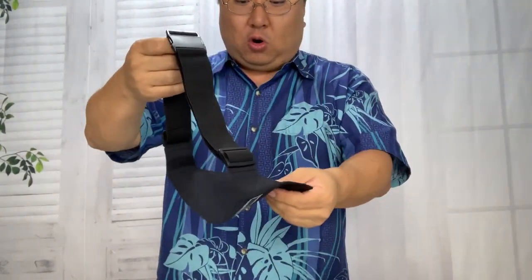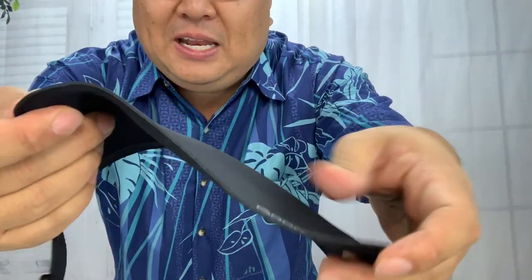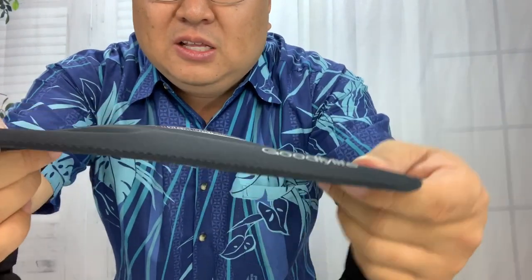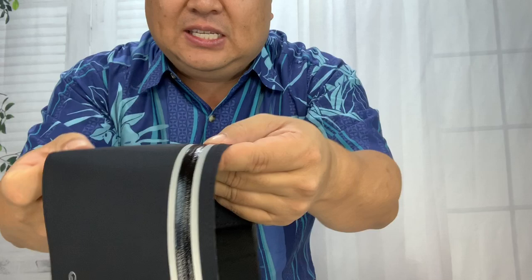Whether I'm mowing the lawn and want to have my phone on me without it being in my pocket and worrying about it falling off and running it over with the lawnmower. As you can see here, this thing is super thin — it's like a nylon jacket. Sometimes they're like a neoprene material and they're really thick. This is not like that.